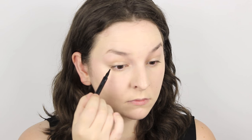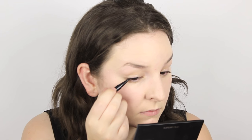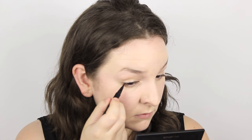Then I'm tightlining my eyes with the Clarins 3 Dot Liner just to give some definition at the base of my eyelashes. After that I'm going in with the Stila Stay All Day Liquid Liner — I'm using a mini travel size. Mini travel size eyeliners are great because you can get super close to the lashes and get a perfect line. So I'm just creating a really thin line around my eye.